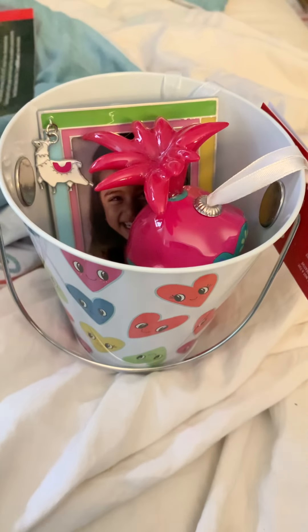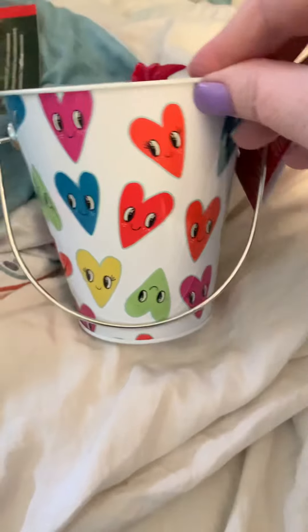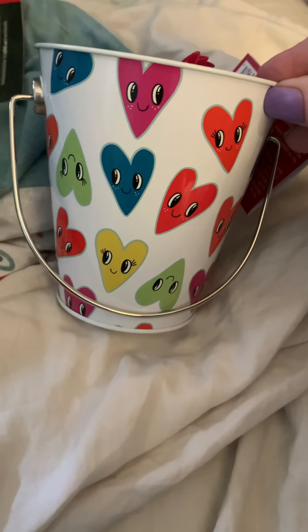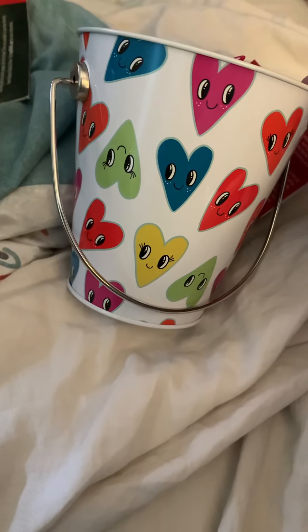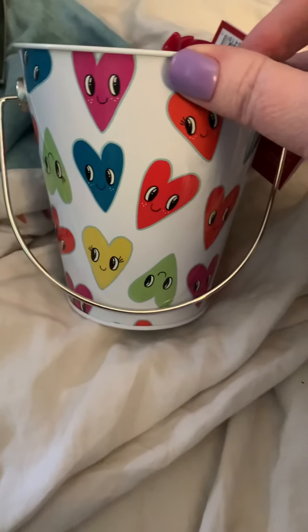I've had this idea ever since I've seen this bucket. I know it was in the Valentine's stuff at Walmart, but to me it doesn't say I'm only for Valentine's.